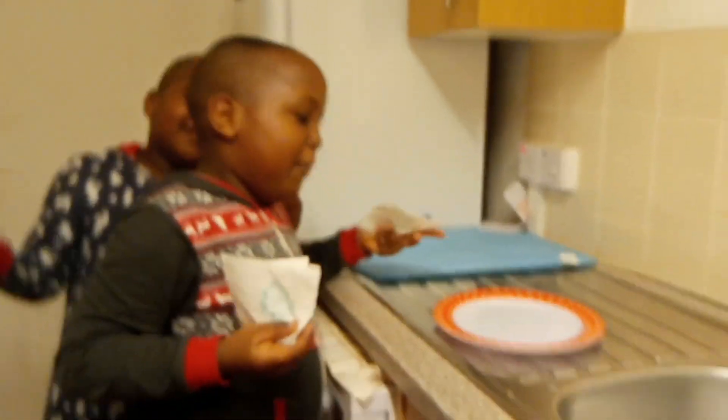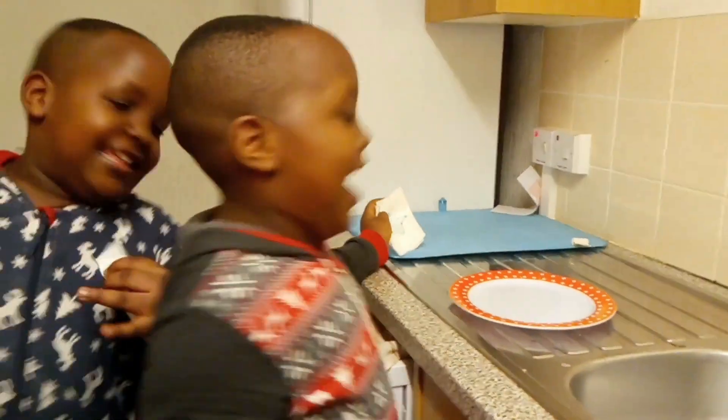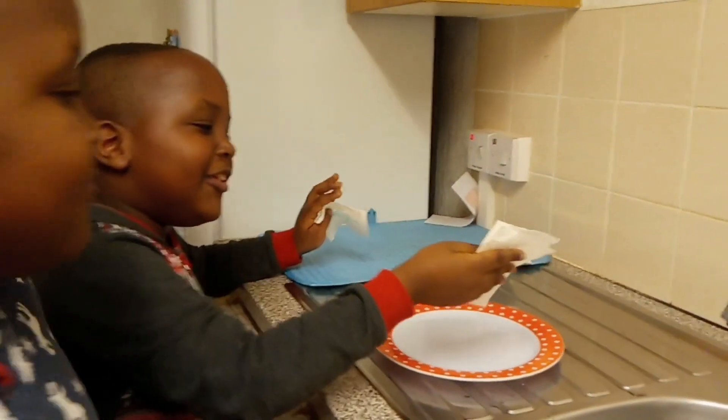So first, we put water on our plate, which we already done. Do you already have water on the plate? Yes. Now we're going to put the tissue on the water.